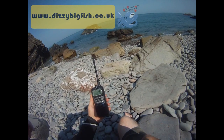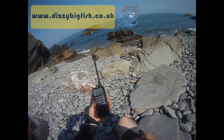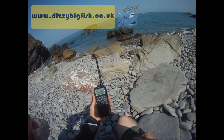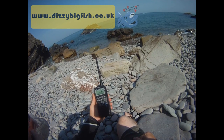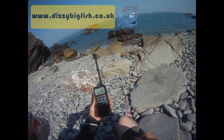This is a review of the ICOM M91D. It's a portable VHF and it's ICOM's first portable DSC VHF radio, so it allows you to send digital distress signals.